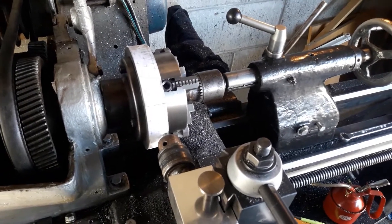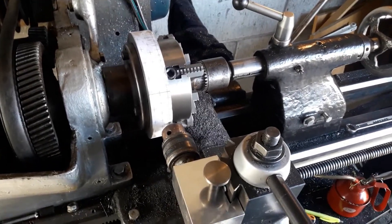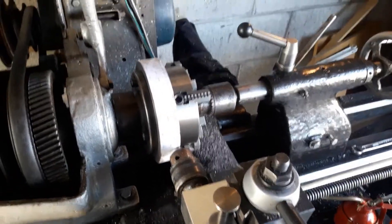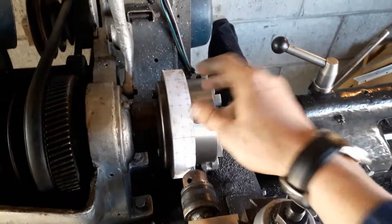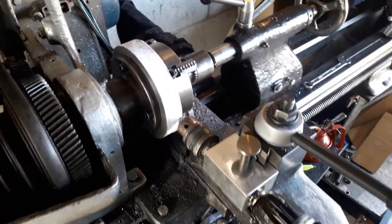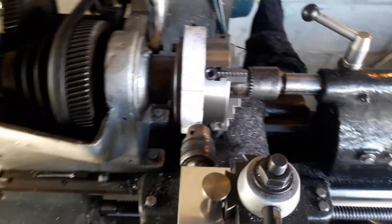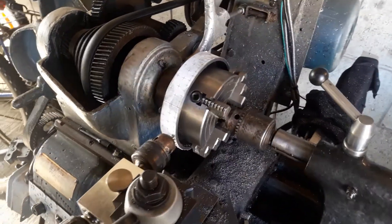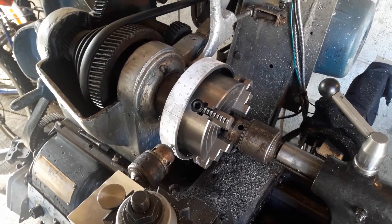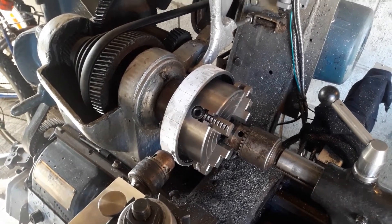Now I am drilling all of the holes. To locate my holes, I made up a pattern, printed it, and glued it on. It's not quite as trivial as it sounds due to the fact that printers don't print in a one-to-one scale, so it took a couple of iterations of adjusting the scaling for it to work.